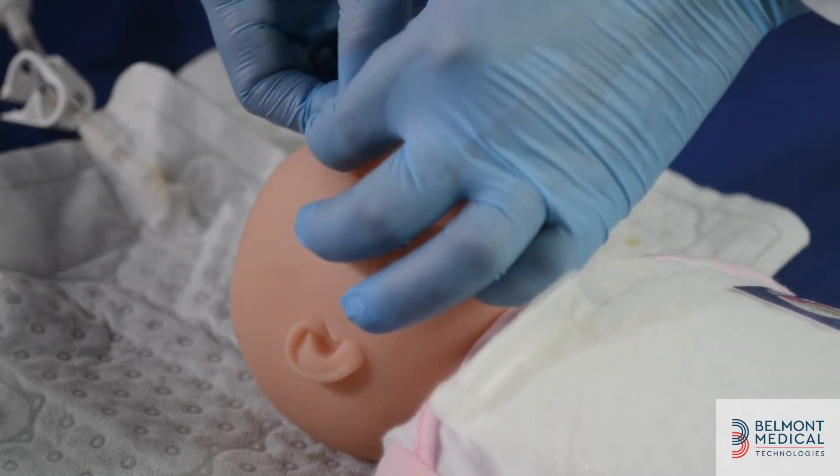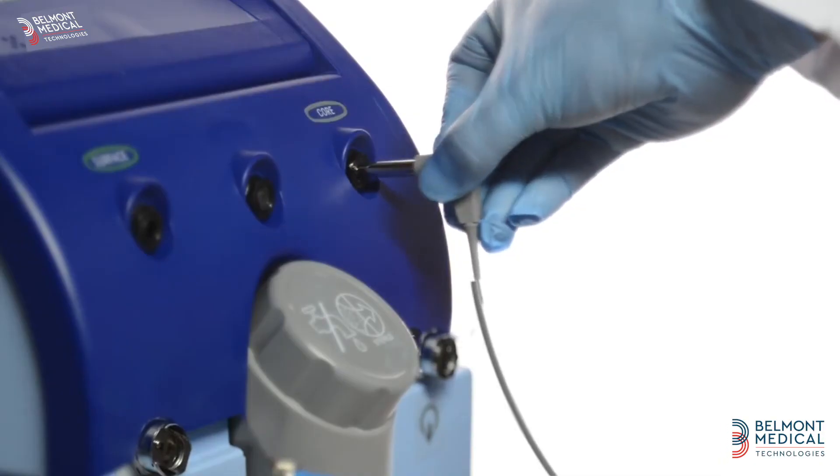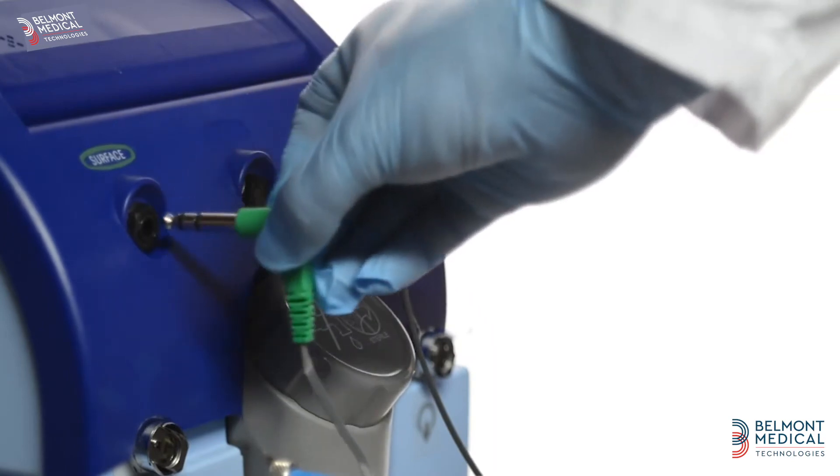Position the core and surface temperature probes. The patient's core temperature can be measured via esophageal or rectal temperature. Connect the temperature probes: gray for core, green for surface.